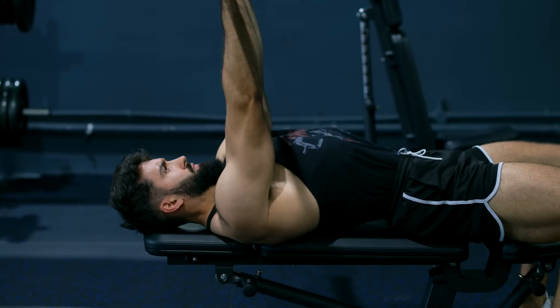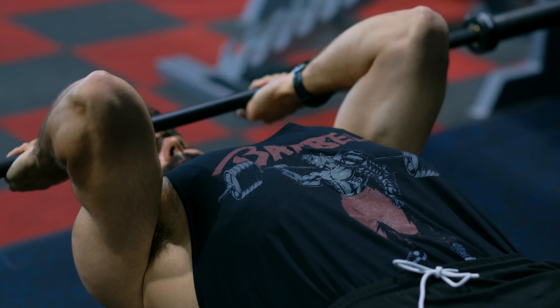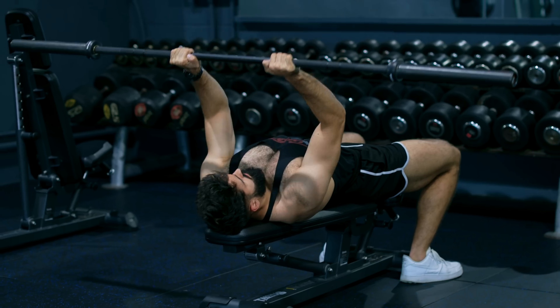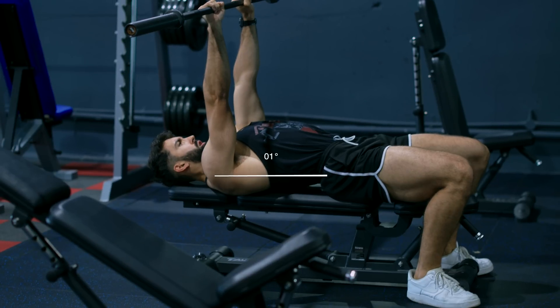Let's start with the barbell skull crusher. It's easily loadable and isolates the triceps. It also provides a better stretch than the pushdown on the long head of the triceps, since your shoulder is flexed or elevated by 90 degrees.